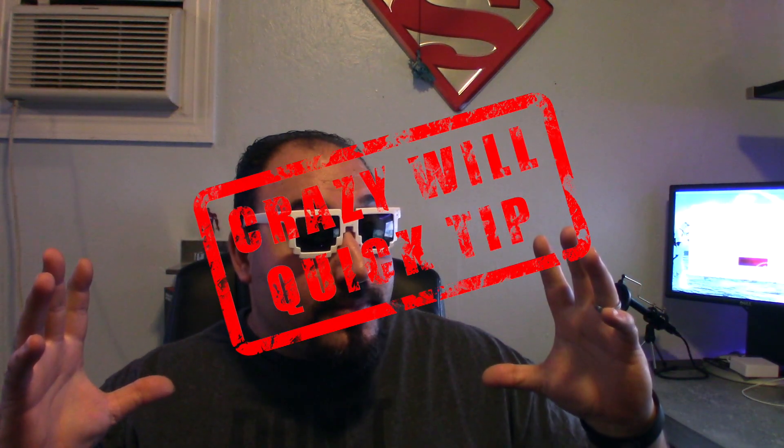Crazy Will here from Crazy Will's Tech Show. This is going to be a little bit different — this is going to be called Crazy Will's Quick Tips. The reason why is I get messages from people from time to time and I want to answer their questions.